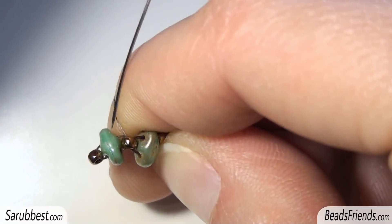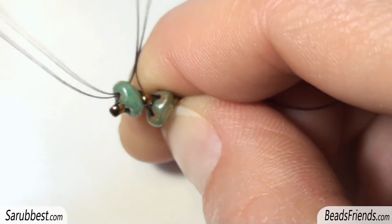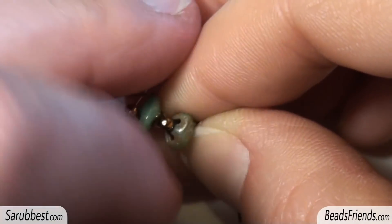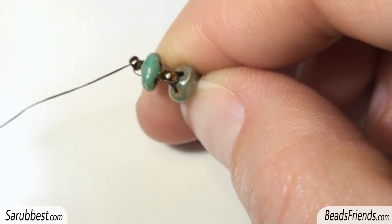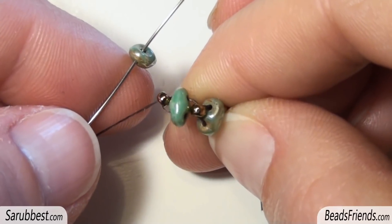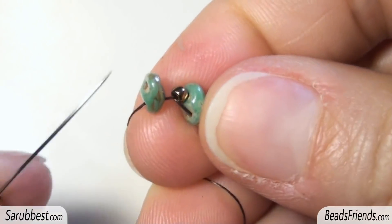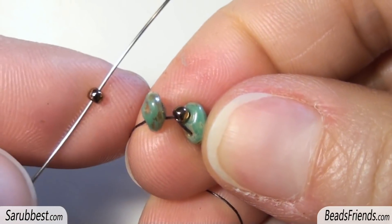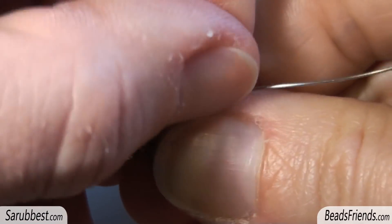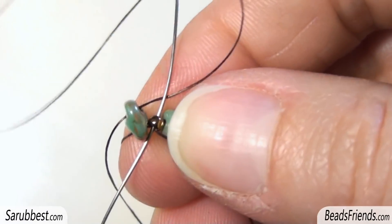Before adding new beads, sew through the hole of the superduo bead and sew also through the size 11. At this point we have to repeat the same steps. Pick up another superduo bead and carry the bead to the end of the thread. As you can see I was going outside this bead going in this direction. Now that the superduo is at the end of the thread I pick up another size 11 and I sew through the free hole of the superduo and I sew through the bead I was starting from in the same direction.